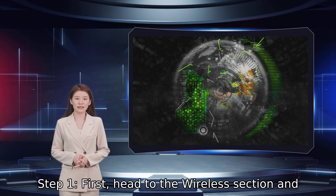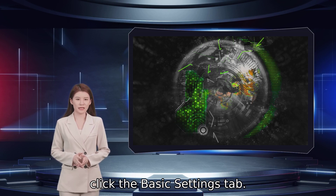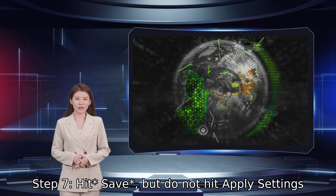Navigate ahead to the wireless section and click the basic settings tab. Step 7: Hit save, but do not hit apply settings just yet.